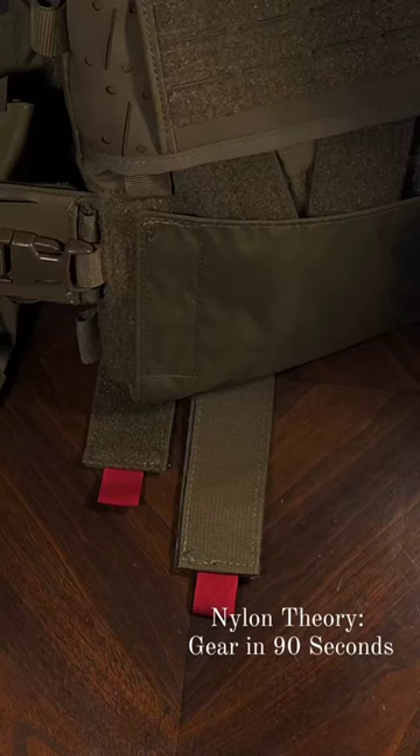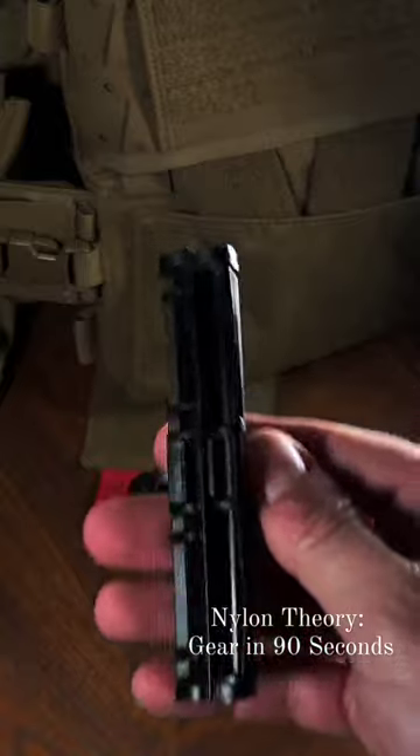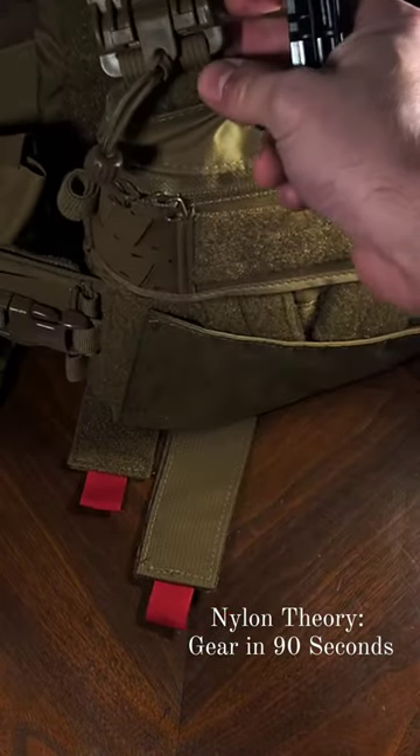Today, we're getting up close and personal, and we're breaking it down to the smallest details. Welcome back to Nylon Theory. Today on Gear in 90 Seconds, we're going to be talking about the National Molding Tactic Buckle versus the much more popular First Spear Tubes.